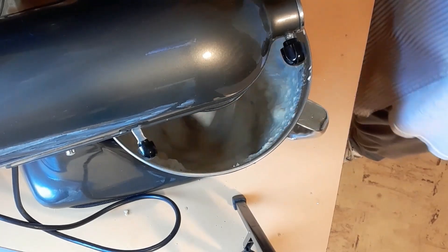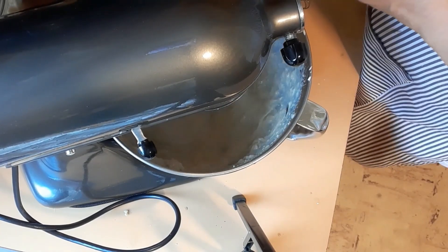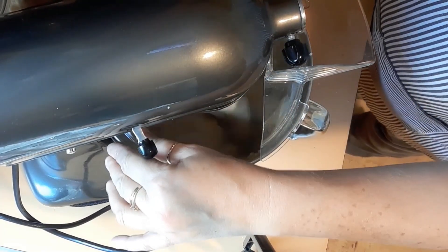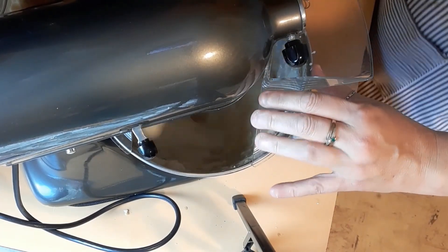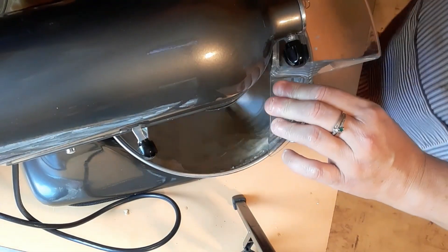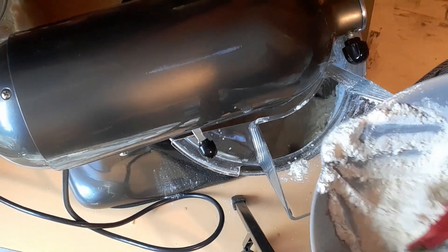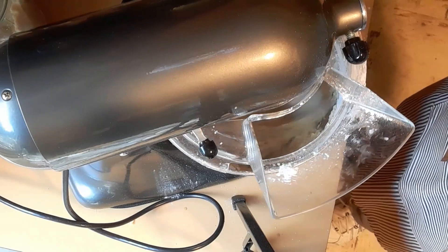Now that I have this on low, we're going to slowly add the dry ingredients. I'm trying to put the kitchen guard on — I hardly ever use it and it's not going on right. It's not working and it's making quite the mess. It's been a hectic morning.